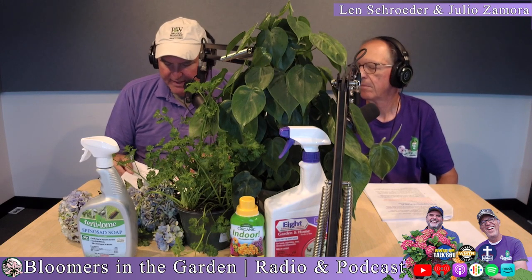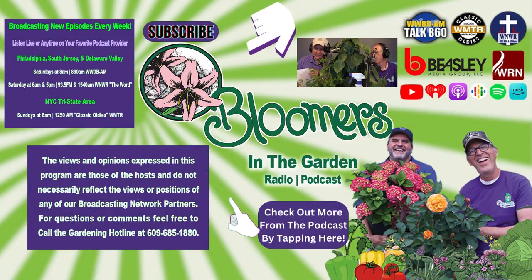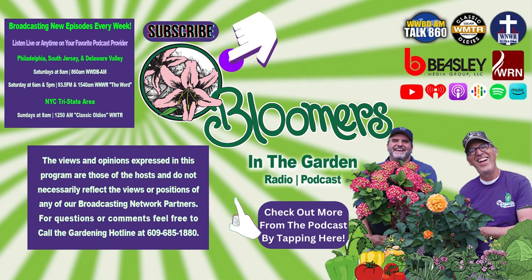It says the active ingredient right on it. That will control those insects. It will not affect the flowers, and your time to harvest is easy. See you next week.